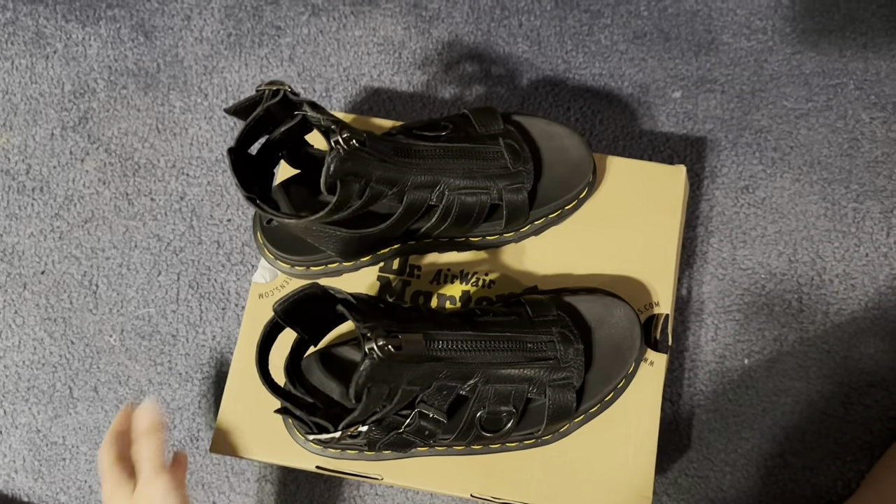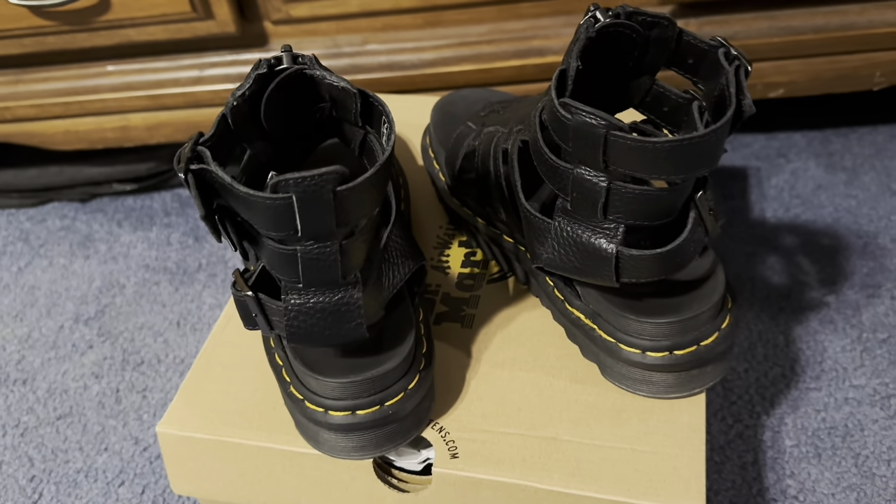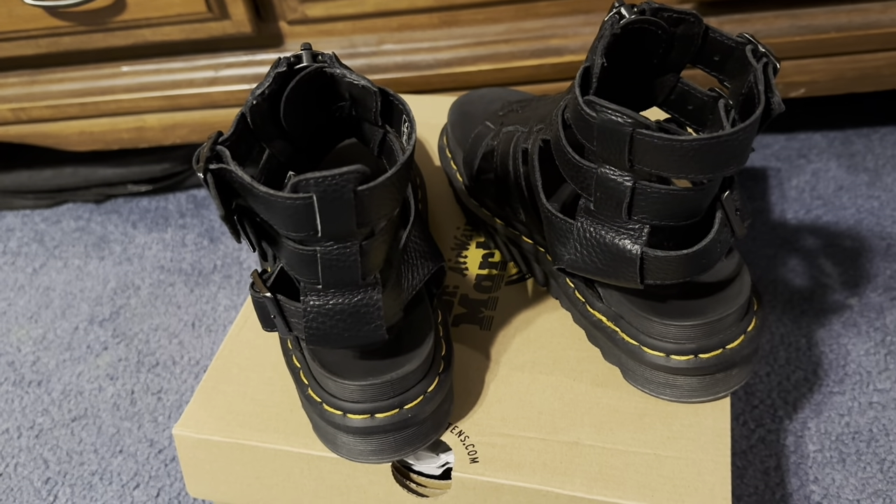The yellow stitching is how we've come to know and love Doc Martens. This pair has sealed welted lines as well, heat-sealed at 700 degrees Celsius, and has the welt stitch. These are perfect for those of you who are looking for immediate comfort in a stylish sandal.